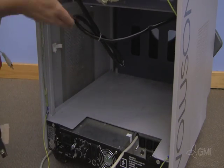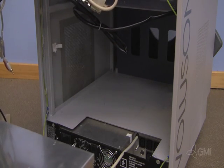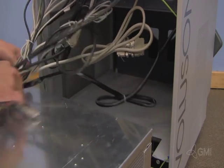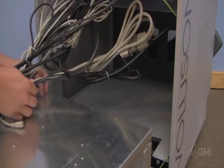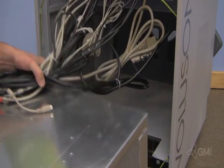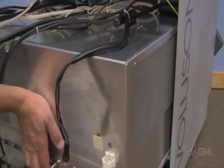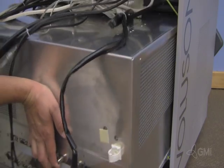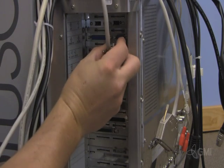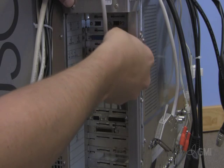Hold the cables out of the way. Reinstall the e-box into the chassis. Be careful not to crush any cables. Make sure to leave the e-box out about 8 inches. Plug in all cables to the BEP, making sure USB cables are plugged into the correct ports.